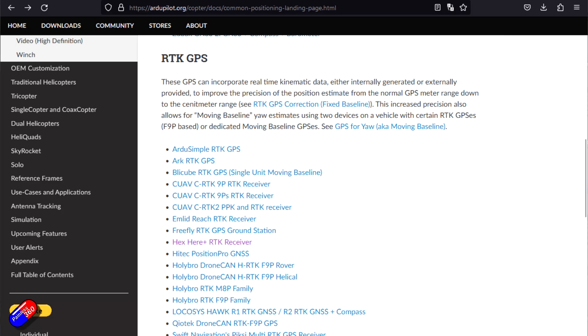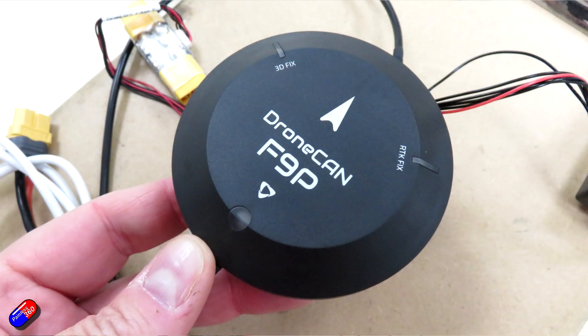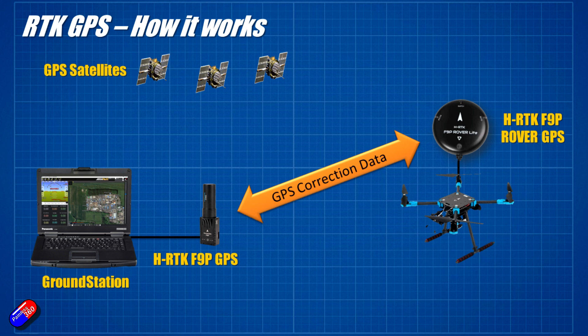First of all, what is RTK GPS? RTK is the real-time kinematic correction. In this setup, what we need is a base and a rover. The base transmits corrections to the rover, and in this case we can get centimetre accuracy relative to the base.